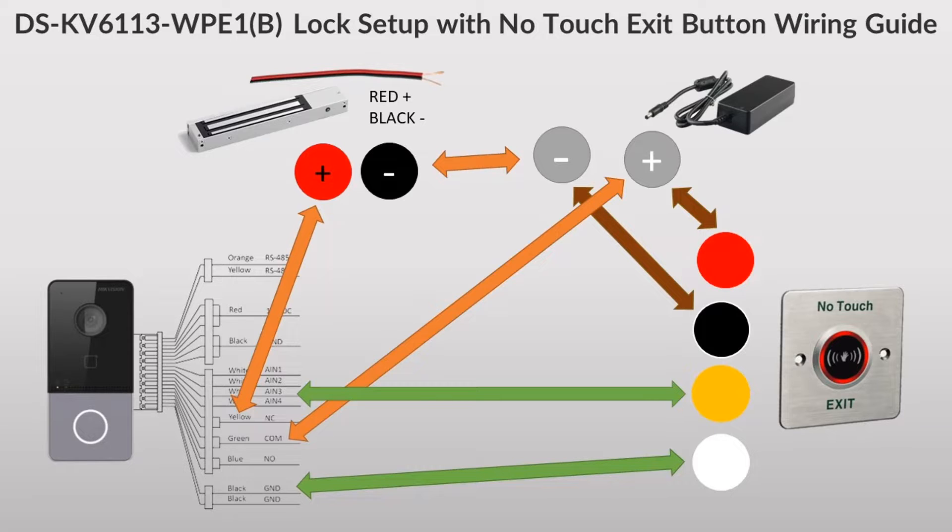This is our wiring diagram, so let me go through everything. Our door station is on the left, then we have the mag lock, and then that connects to a power supply. The reason we're using a power supply is this unit cannot generate the power for the mag lock, so you will need a separate power supply. There are some units that can power the mag lock from the door station, but this one cannot. We also have our no-touch exit button, which also needs power.